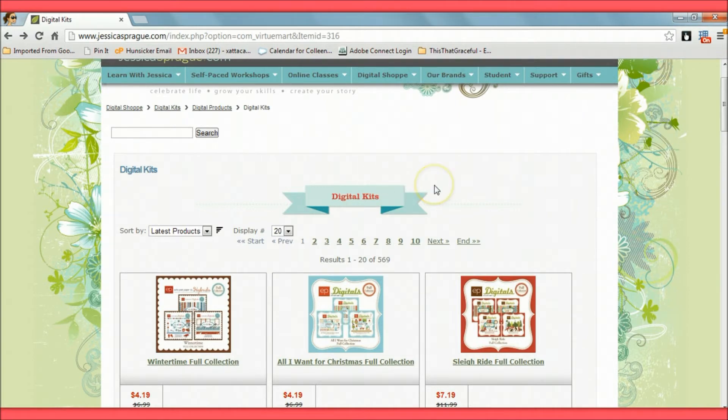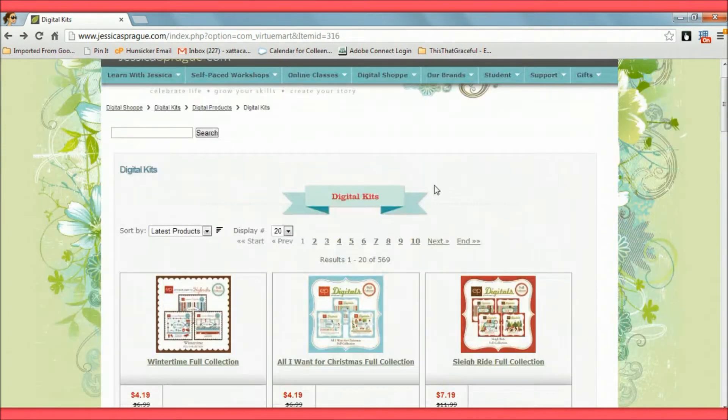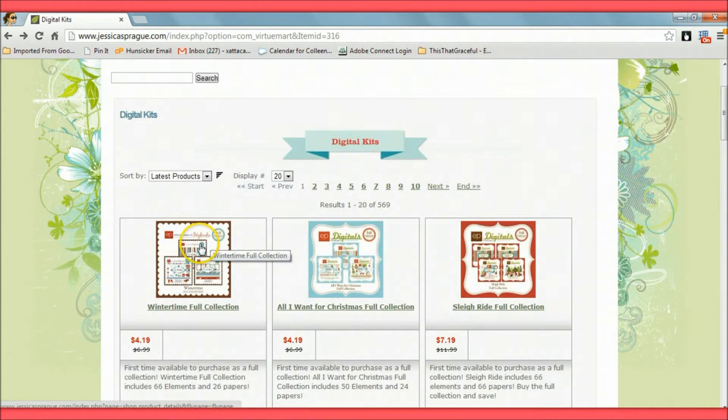When you click on Digital Kits, it shows you kits from newest to oldest. I want two kits — both are by Echo Park. One is called Winter Time and the other is Winter Wishes.